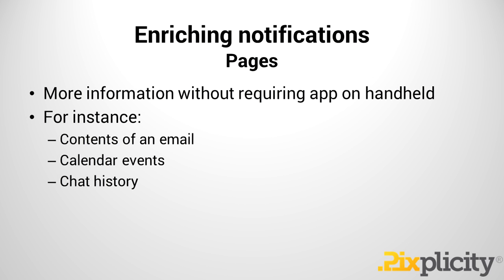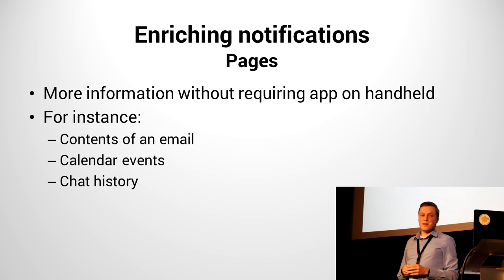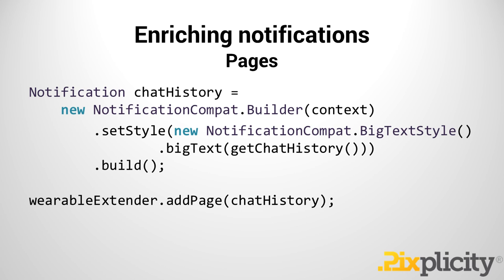Another way to enrich a notification for Wear is a page — that's for showing some chat history, contents of email, or a calendar event. It's kind of interesting because you have more space on Wear than in the notification shade on Android, since on the notification shade there's no room to navigate horizontally. There's a basic principle on Android Wear of a two-dimensional navigational structure: scroll vertically to go to different cards of different applications, and scroll horizontally to get to more details and supplementary information. How would we create one of those pages?